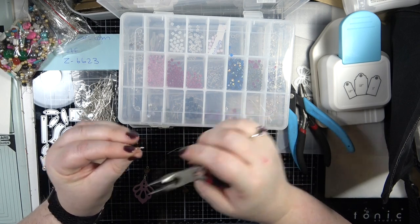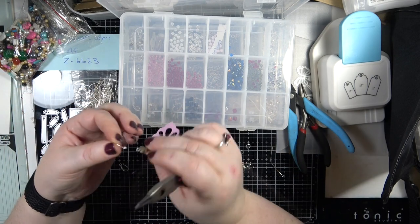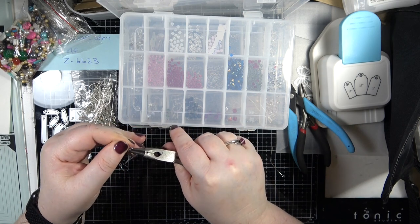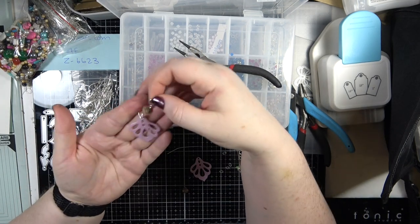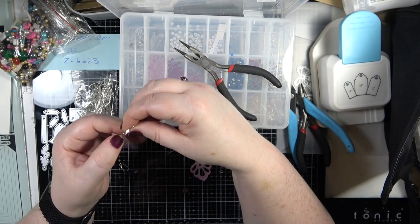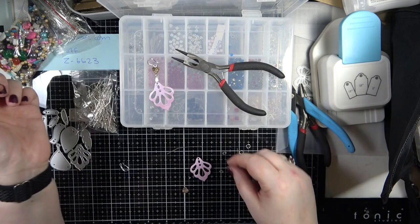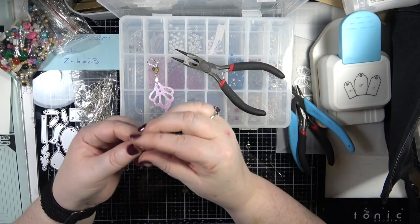To open the ring on the bottom, I'm going to do it to the side because if you pull it outwards you're going to make the metal weak and it can snap, so you don't want to do that. So I've just popped that in there - there we have our first earring. It doesn't look straight but we can turn it - there is my first earring.